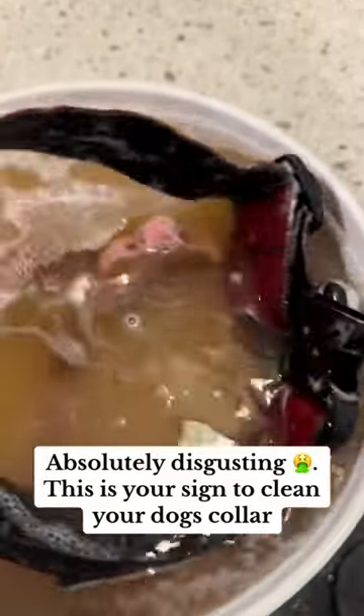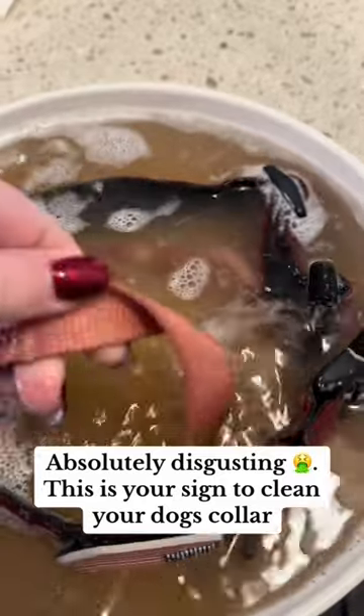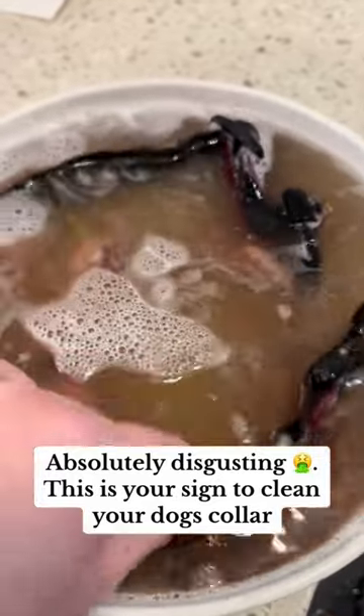But holy moly, look at that water — that is so bad. It looks like that after scrubbing on everything. Do you guys do this? Do you guys soak your collars? Because that's your kiss. I'm just saying.